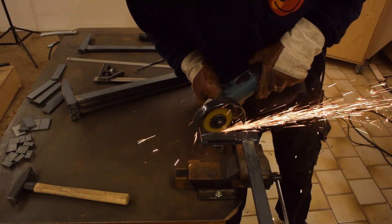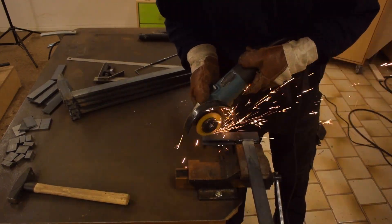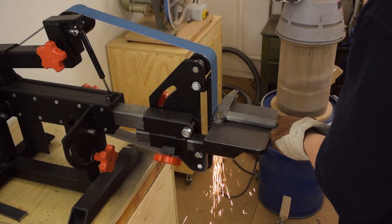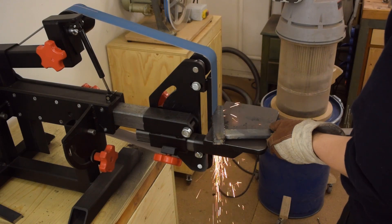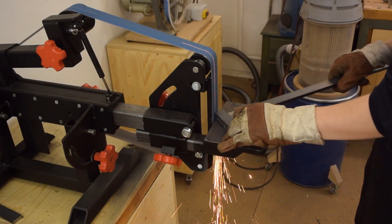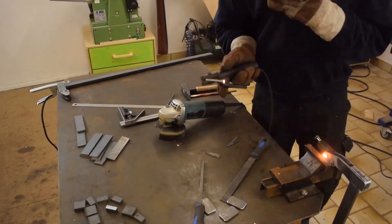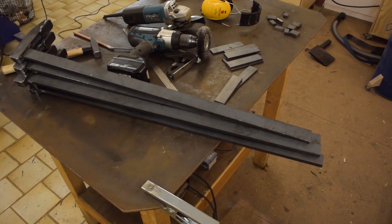I beveled the fixed jaw mainly for aesthetics. These super thin cutoff discs are really cool and I like to squeeze every little bit of life out of them. After all the welds were ground flat I welded on the pads. One third of each clamp is done.